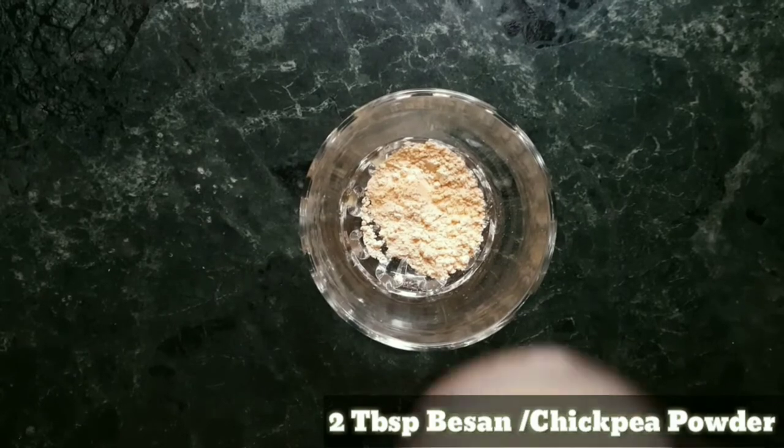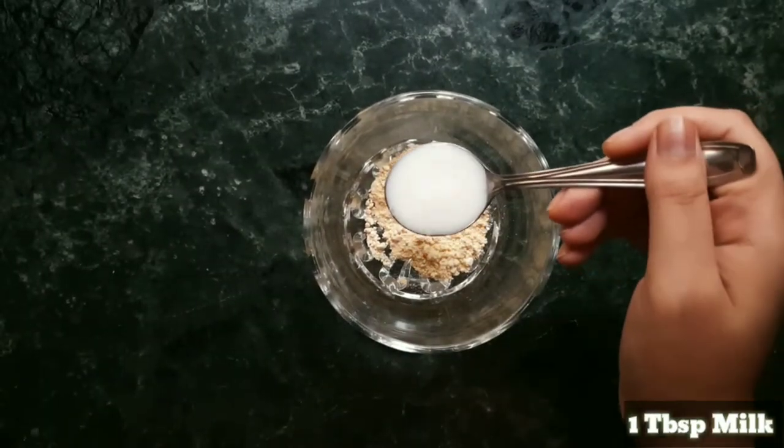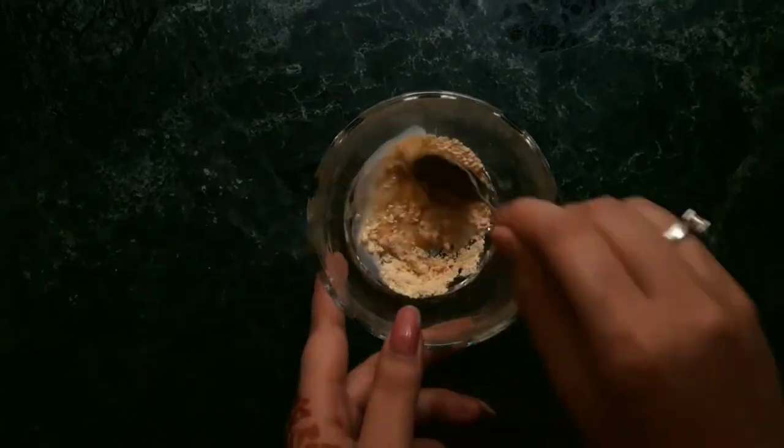I'll be showing you the process and how to apply it, and most importantly the trick actually lies in how you remove it, so I'll be showing you that at the end of the video. So let's begin. Starting with, we'll take two tablespoons of besan and one tablespoon of milk, and mix it well.